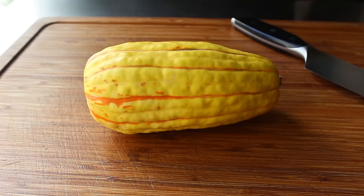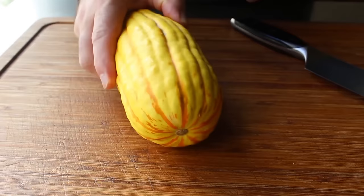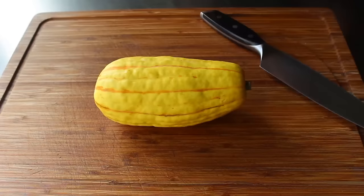So with that, let's go ahead and get started. In the beginning, we need to do two things: split this in half lengthwise and not cut off a finger. Because these things are very hard, we have to be very, very careful.